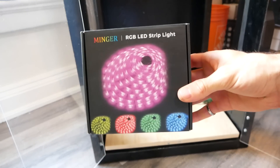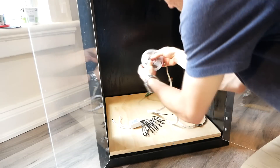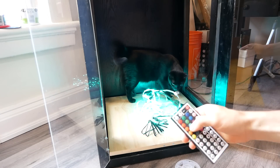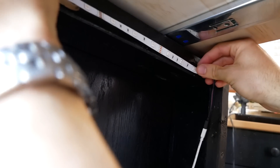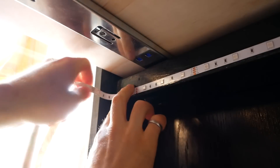First up are these remote-controlled, multicolored strip LEDs that I got on Amazon — I'll have a link for these in the description. These strip lights are really easy to set up. They have an adhesive back, as well as these little clips that you can add around corners and things for some extra reinforcement.